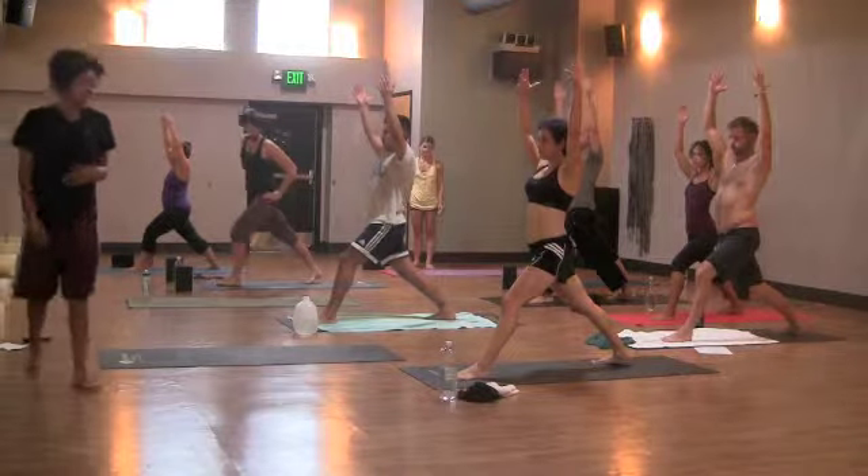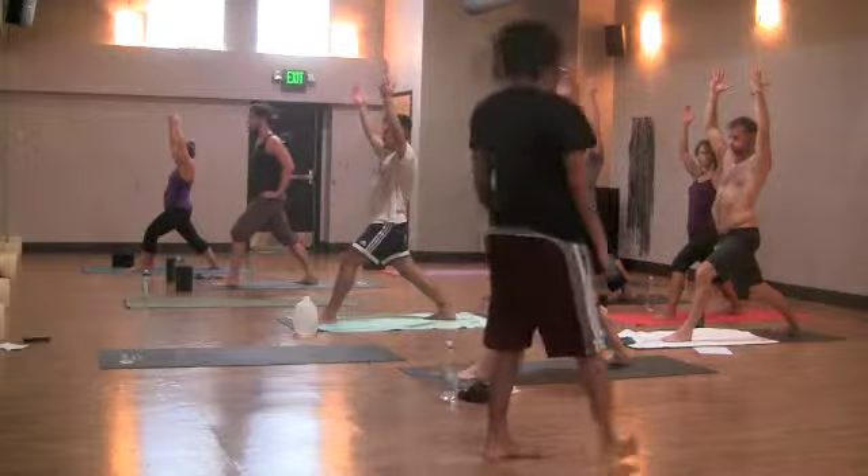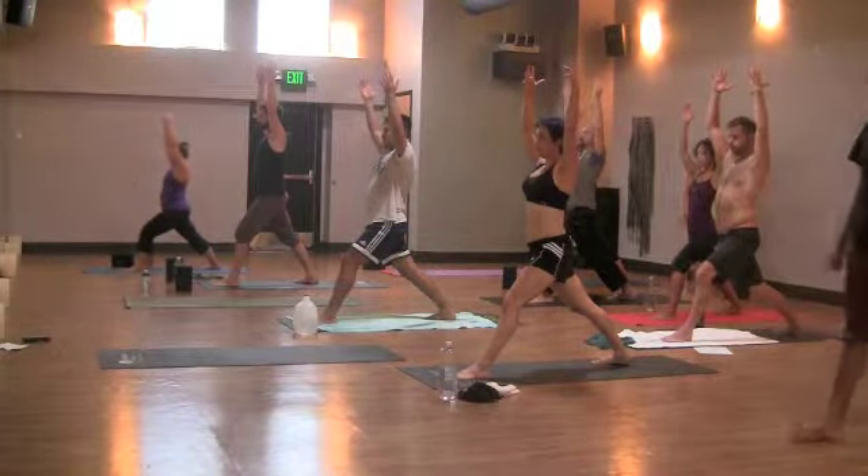Point your tailbone down, pull the navel to the spine, engaging your core. Reach out of both side bodies, relax the shoulders. Big breath in.